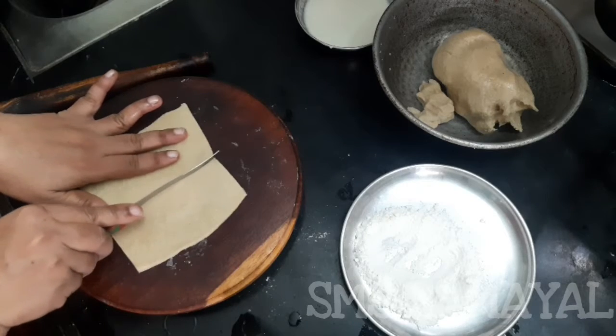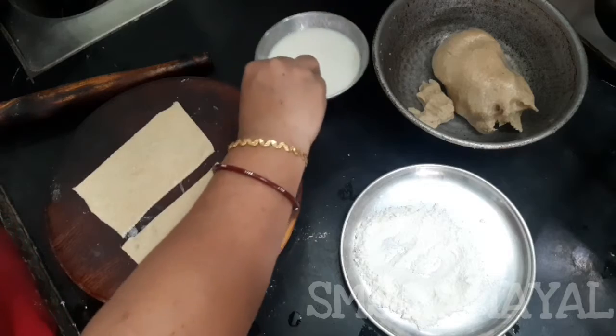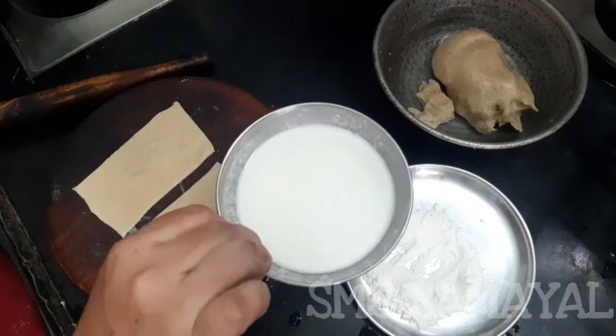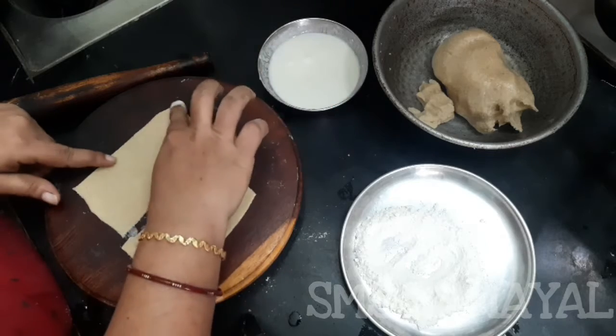Let's put the curry. I put in 2 spoons of maitha and put it in paste. We can get some of these apples here too.